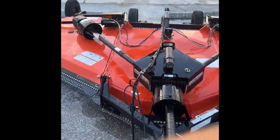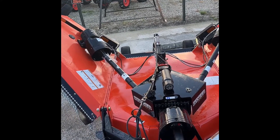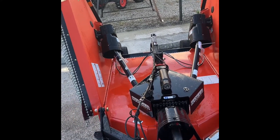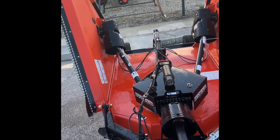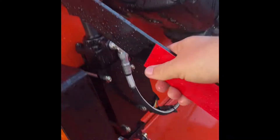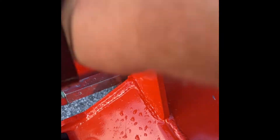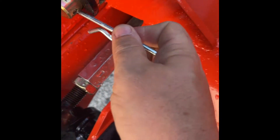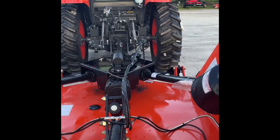Now we can go back to the towing position — lift up and the wings will come back up. Then put the lock bars back in place and you're ready to transport down the highway. Pull the pin, repeat on the other side, and you're ready to transport. Thank you.